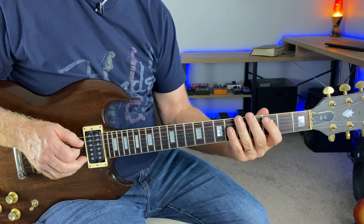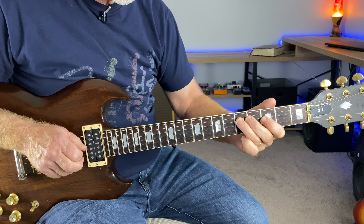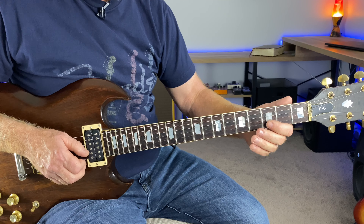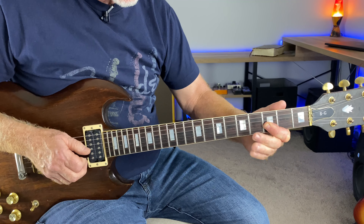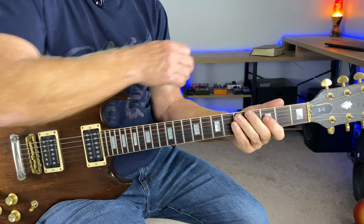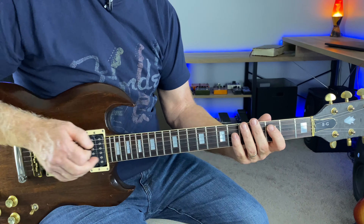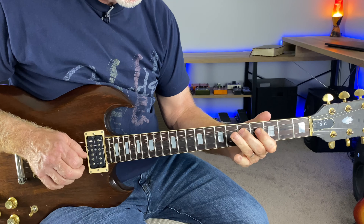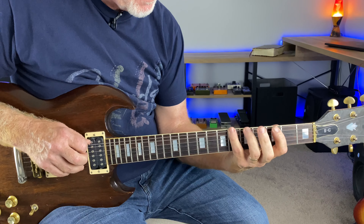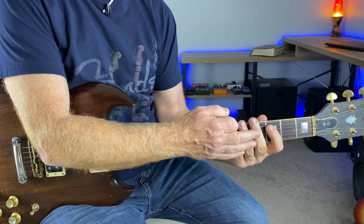All right here in the G minor pentatonic first position, a little tricky with that double stop — barring the third fret of the G string and the B string — slight bend. These are just good licks to play anytime, anywhere. He really crafted an awesome solo here. All in the first position.